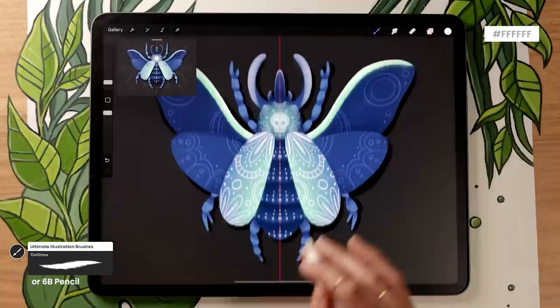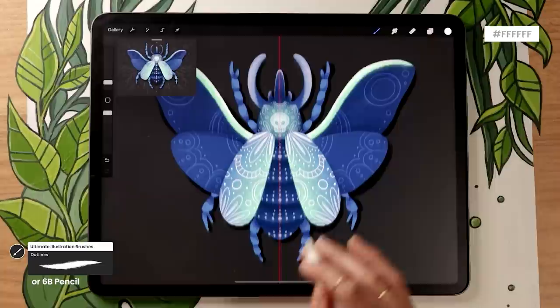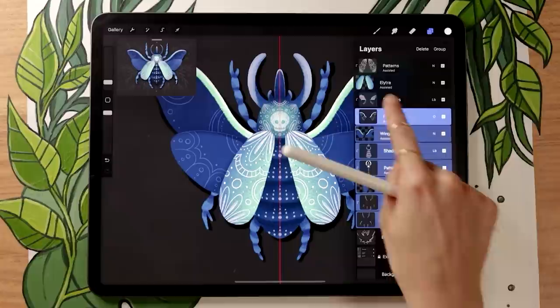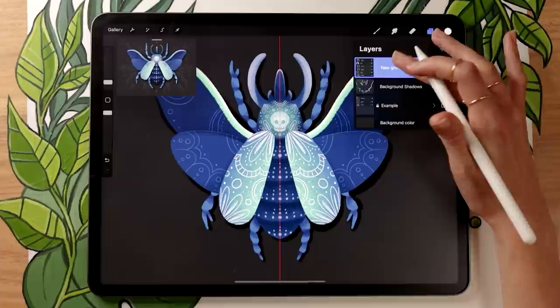I kept the wing patterns simple because we already have a lot going on — just enough to keep them interesting. Once you're done with the wings, group all the layers except for the background shadows by swiping them with one finger to the right and clicking Group. Rename the group 'beetle' and collapse it by clicking the arrow next to the checkmark, so your file is much more organized.